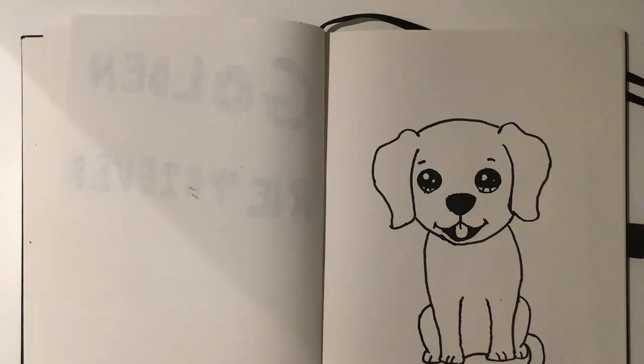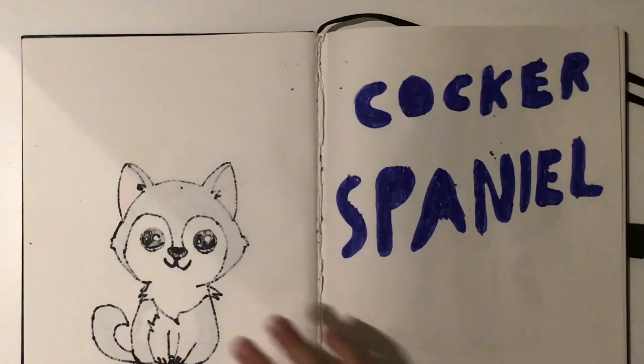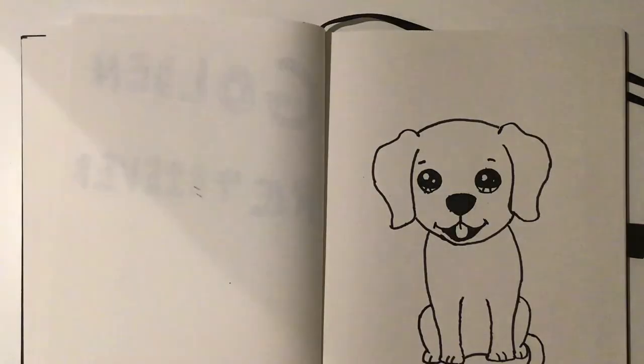Now we're going to add the collar and then the little fluff here — like we did with the husky — we're going to do that bit next. So be back in a sec.